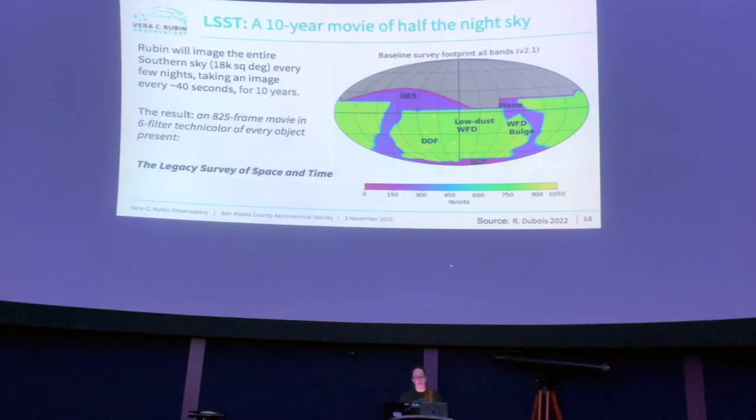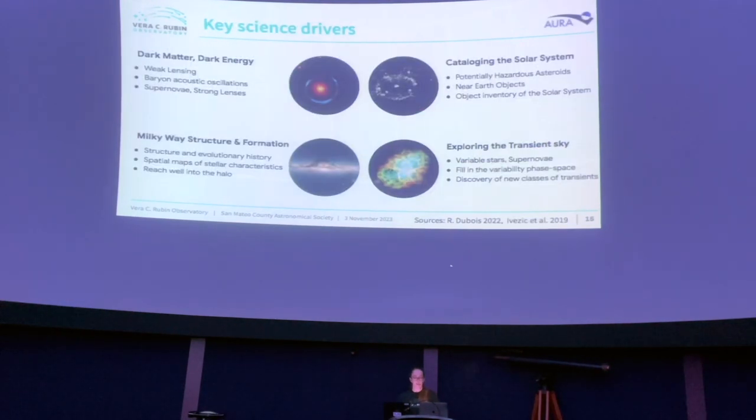The result of that survey will be an 825-frame movie in six-filter technicolor of every object it can see. Key science drivers include dark matter and dark energy — part of the reason it's named after Vera Rubin — cataloging the solar system with deeper images than any Earth-based telescope, Milky Way structure and formation, and exploring the transient sky, including many supernovae and anything that's changing.